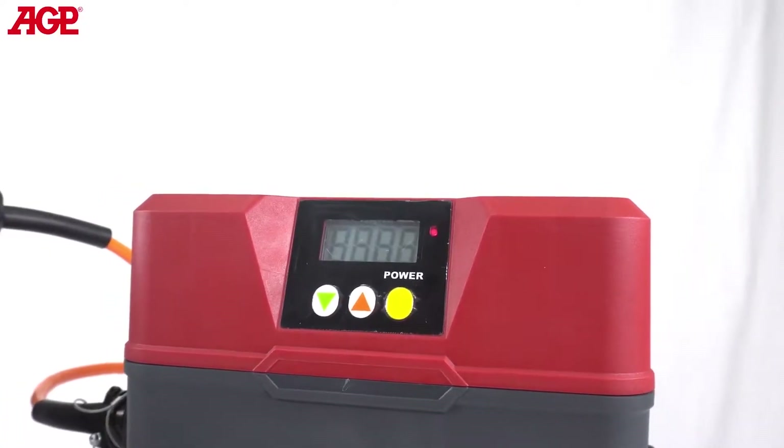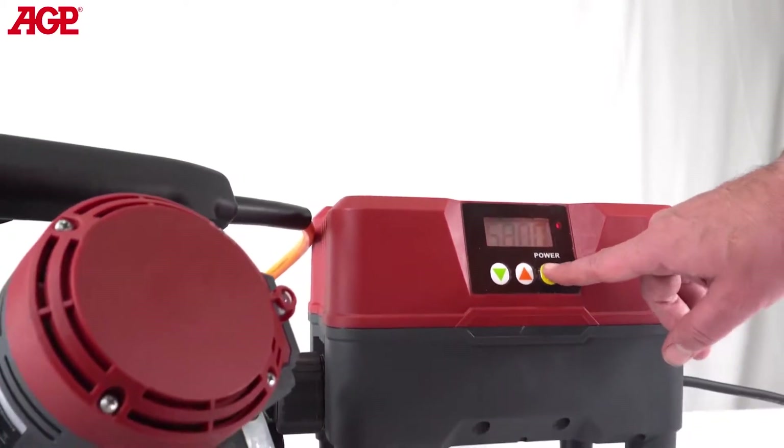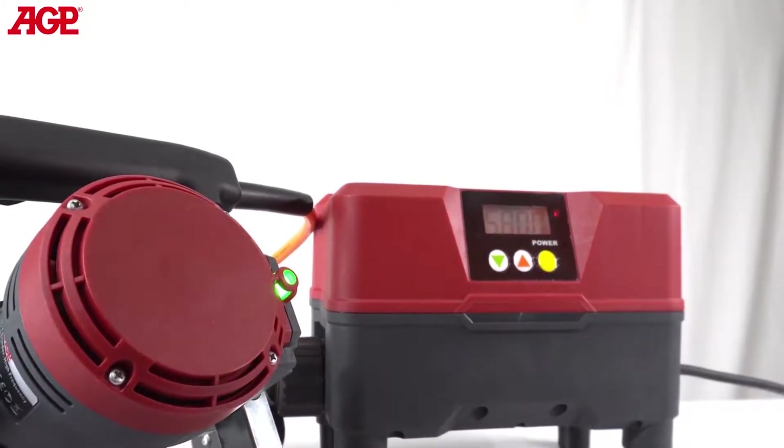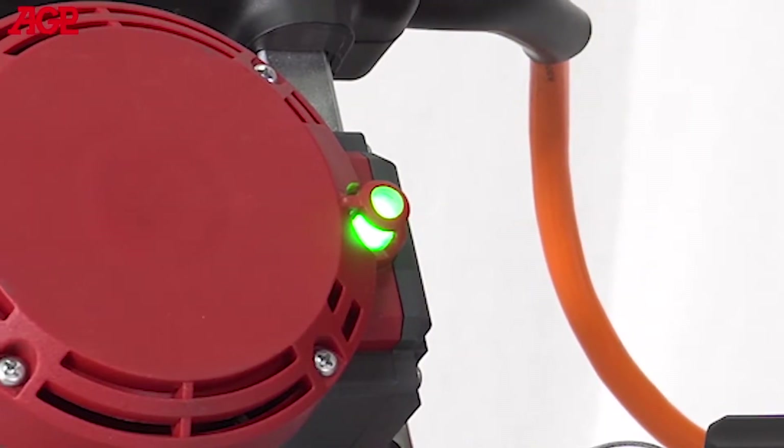When the converter is plugged in with its power off, the input voltage is displayed. When the converter is turned on, the rotation speed setting is displayed on the LCD screen and the tool's LED will glow green, indicating that it is energized.